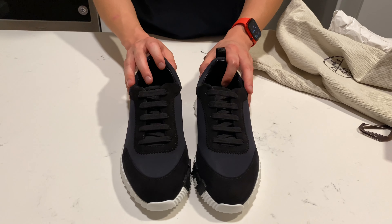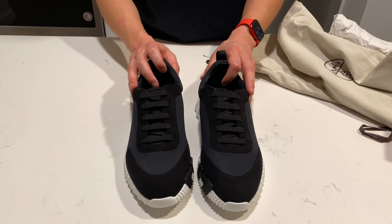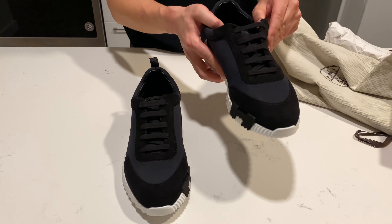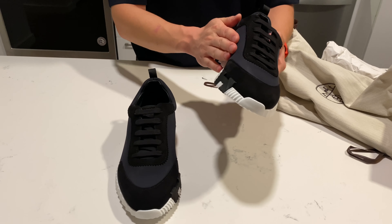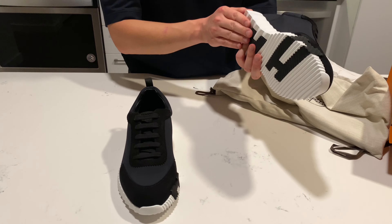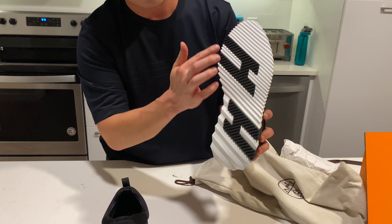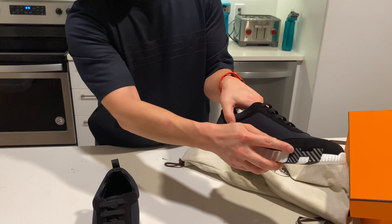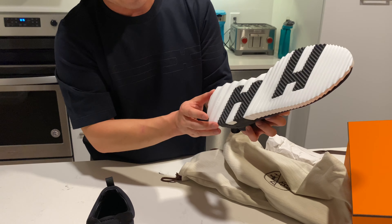This style actually reminds me of the Louboutin Spike Sock — that's my go-to sneaker. But I think this is going to be a strong contender just because of the feel, the comfort, the look obviously with the contrast. If you go to the sole as well, you see the H continues down to the bottom — it falls from the side here, down towards the bottom, same thing on the other side.